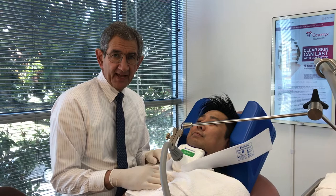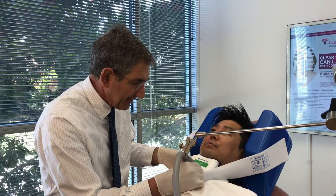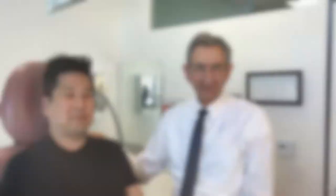We've finished the CoolMini treatment now and I'm going to go ahead and remove the CoolMini applicator. It comes off quite easily. We'll go ahead and give this a little massage, get it all cleaned up, and then we'll be back.